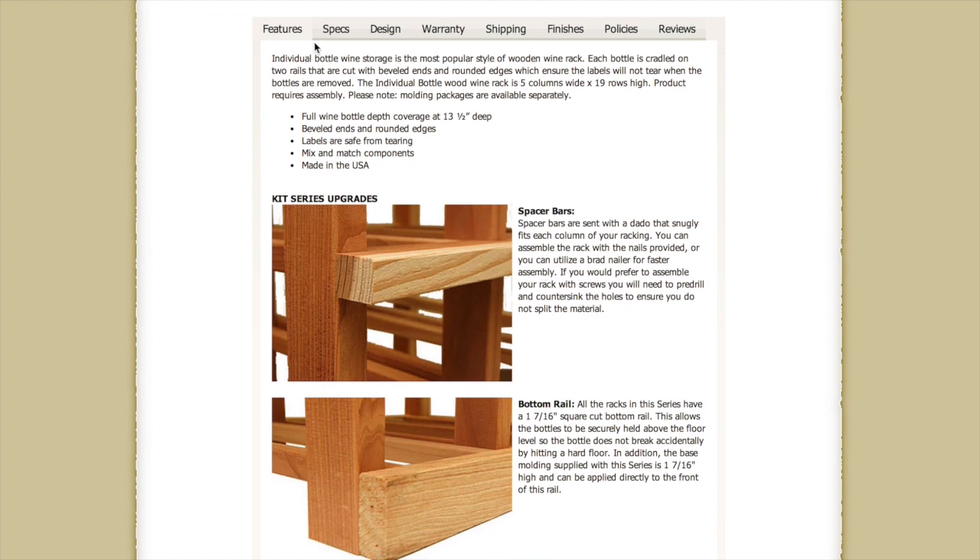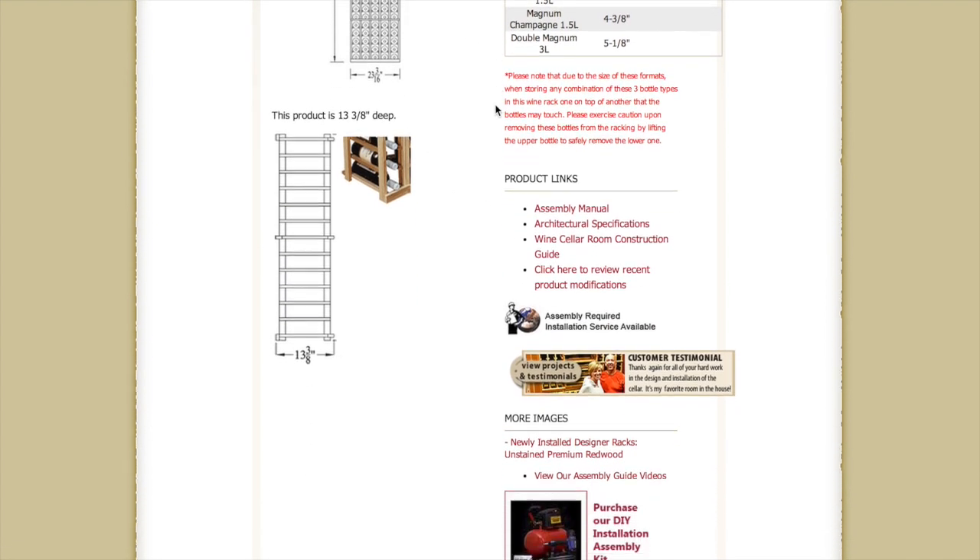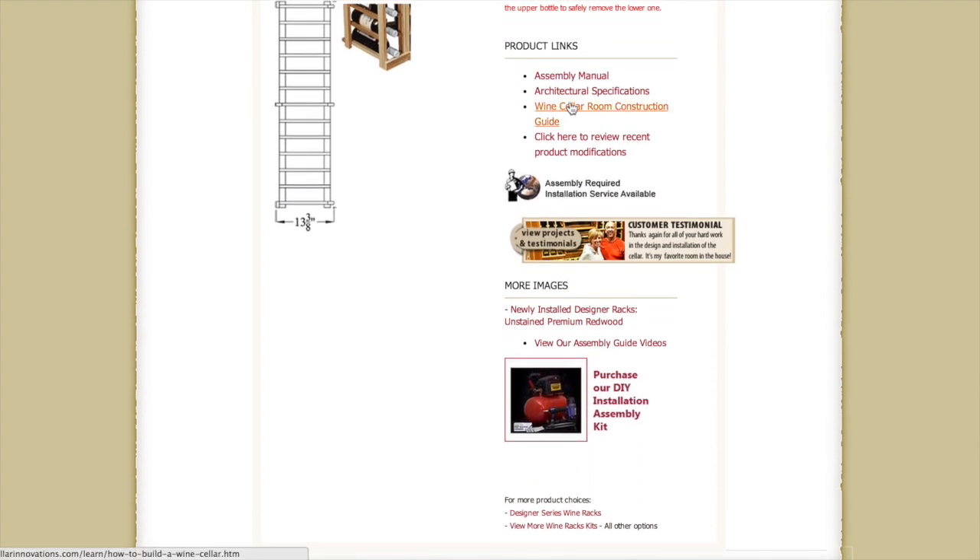Down below, the tabs go through our features, our specs — which give you the height, width, depth, and bottle capacity of all of our racks — along with the assembly manuals, letting you know which bottles fit comfortably in the racks, as well as more assembly, architectural, and construction guides that we have available, along with customer testimonials.